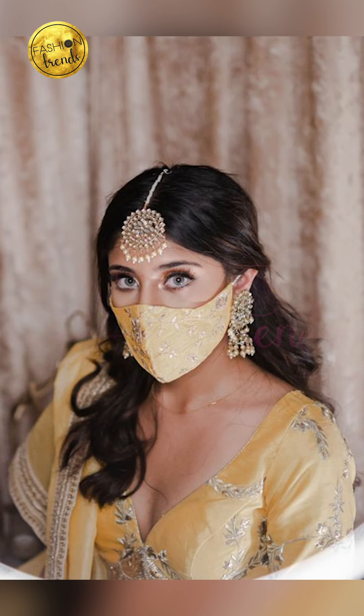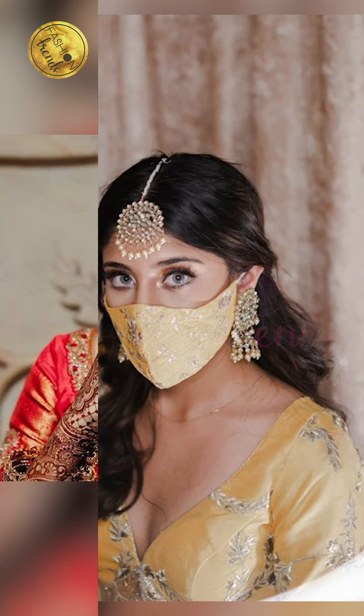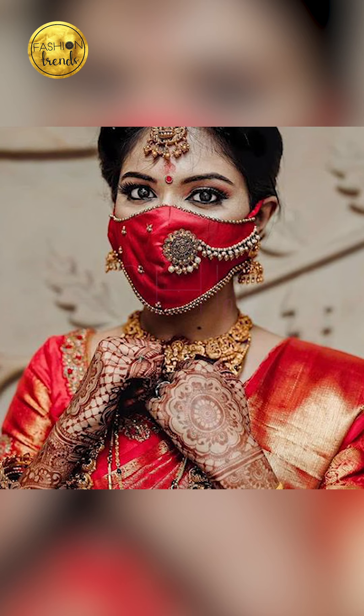Hope you guys enjoyed this video. Remember to like and subscribe to our channel so you can find similar techniques with wedding styles and more.